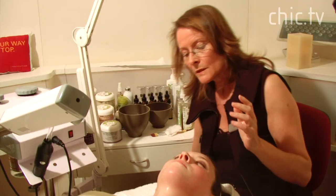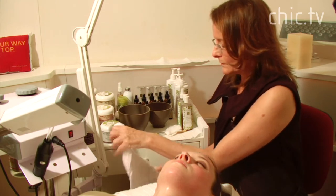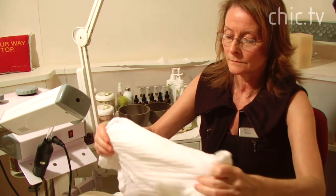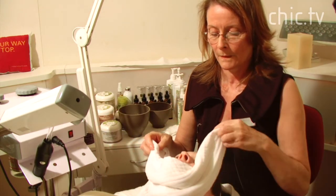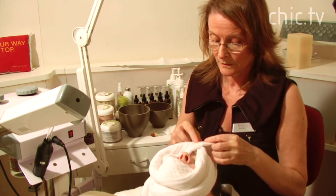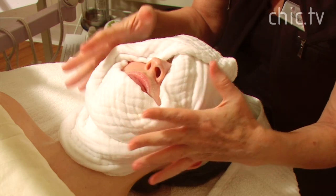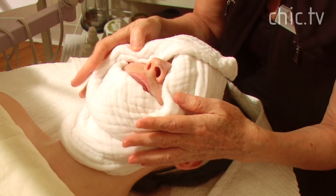We're going to leave the steam on until we remove the massage cream — leave the steam going until the very last moment. Pressing a warm towel into the skin helps to infuse the skin with the massage cream.